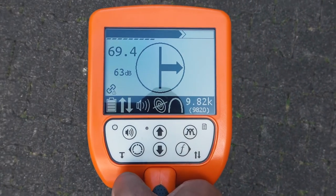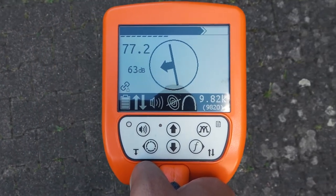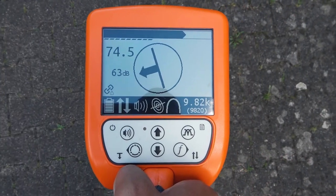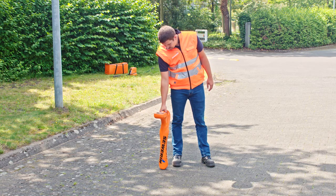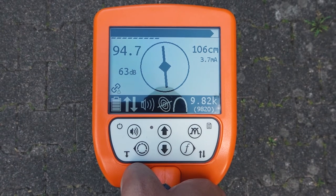Arrows guide you towards the pipe. When you have crossed the pipe, the arrow changes direction. Directly above the pipe you will see the diamond again. Lower the UT9000 to the surface at the location of the strongest signal. In the upper right corner of the display you will now see the depth of the line and the calculated current.